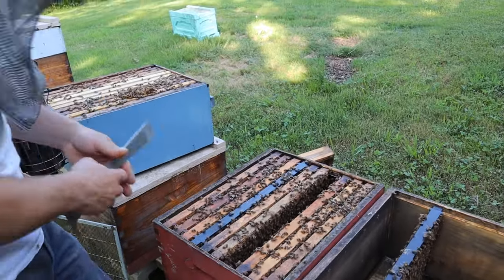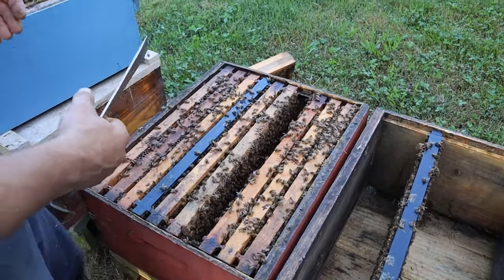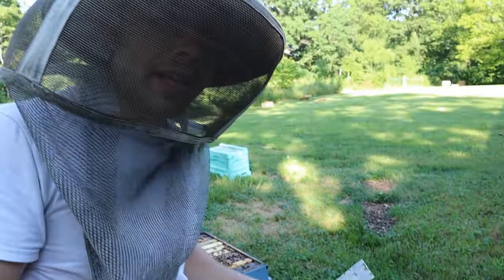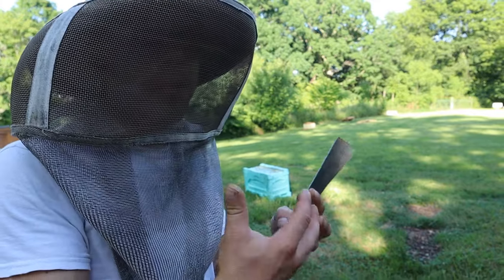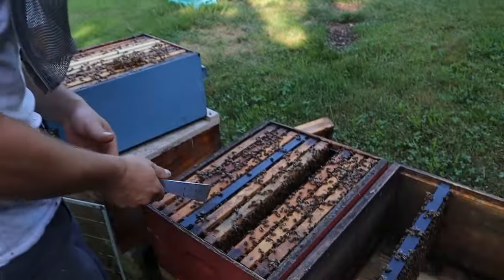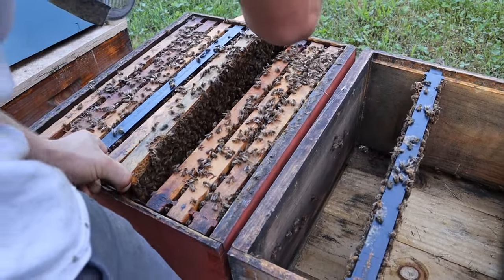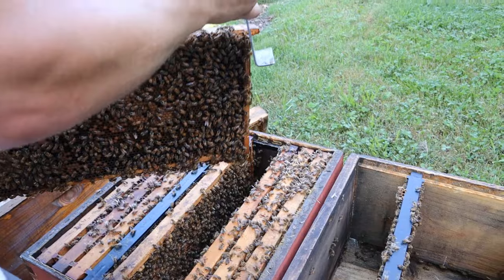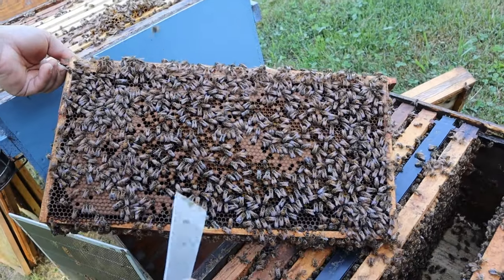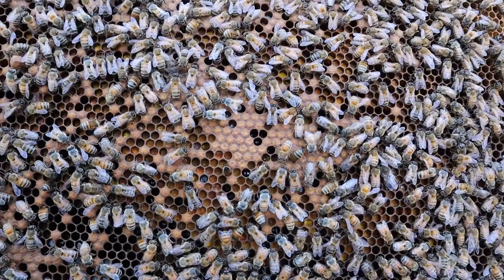I'm going to go ahead and stick these frames over in here so that if I do miss the queen, I'll just have her in that other box. We really need to find her though. If you're not good at finding the queen, here's something you can easily do: take the frames you want to give this colony, shake all the bees off, put some combs or foundations in their place, put your queen excluder on top, and put them up here. Come back the next day and you'll know that all the bees on those combs won't have the queen, because she'll be locked down by that excluder.